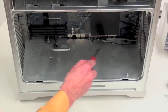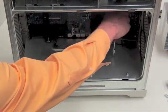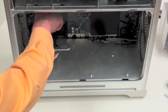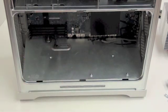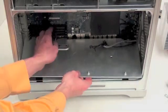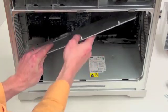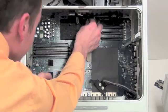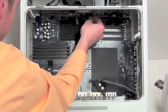Now you will need to remove the bottom plate. This can be done by removing the 2 Phillips screws. Once the screws are removed, lift up on the plate and feed the wires through the hole. Now you will need to feed all the wires hanging down at the top back through the holes so that you can remove the logic board.